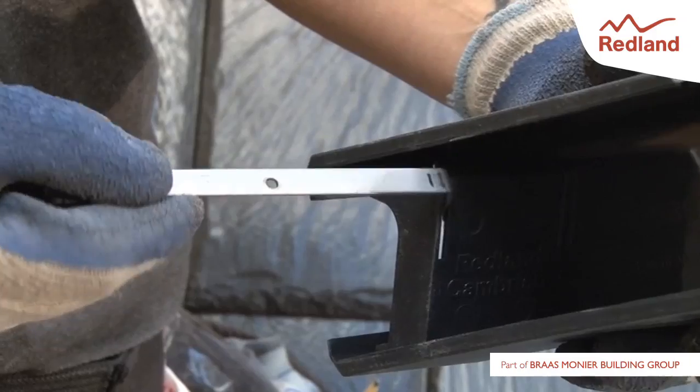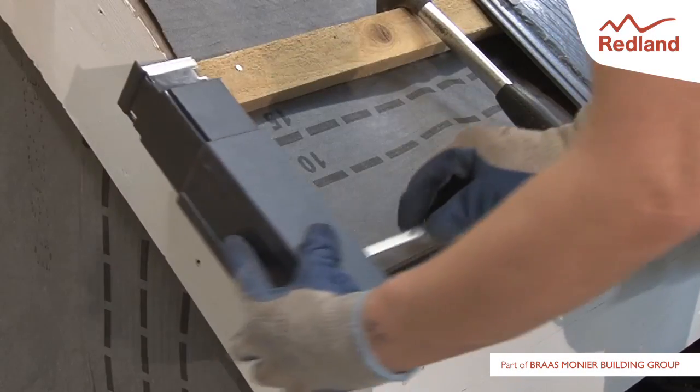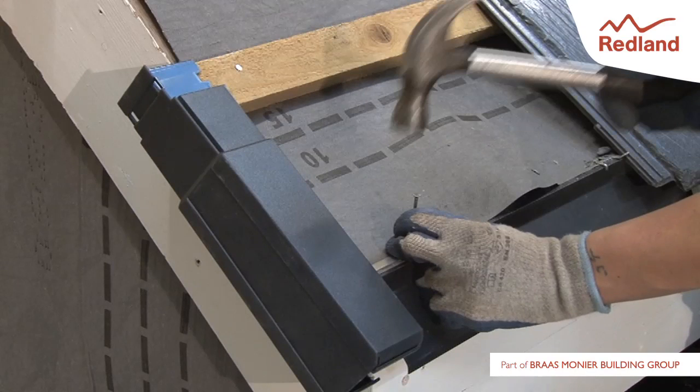The eaves clip is positioned into the slot in the eaves stop end. Position the verge eaves unit in place ensuring the tiling battens fit in the box section of the verge unit, and nail the eaves clip to the fascia using 25mm galvanised clout nails, ensuring the unit is tight against the verge.